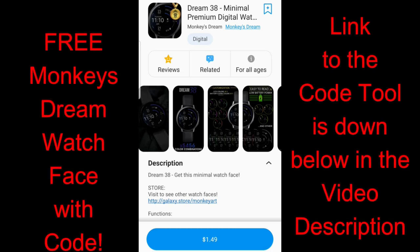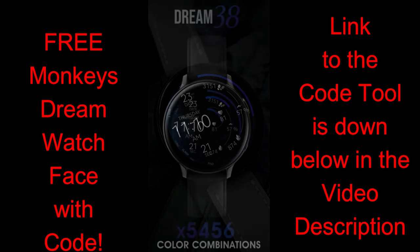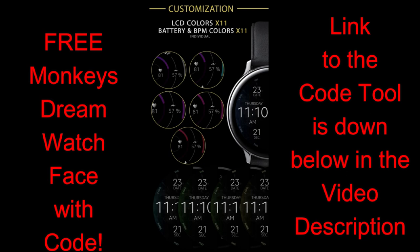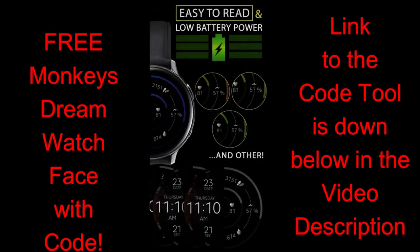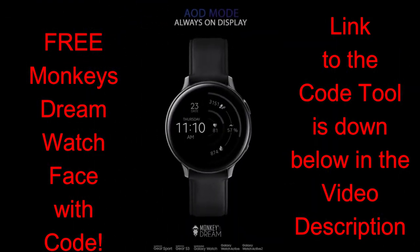Hey JibberJab family, welcome back to another review. Today I wanted to share a new design from Monkey's Dream, and this one comes with an impressive amount of customizations — over 5,000 variations. It also comes wrapped in a sporty and modern style, and perhaps the best part is that all of you will be able to pick up this highly functional digital watch face for free by picking up a coupon code from the link below. A big thanks goes out to the developer for sharing these with all of us and for creating another really nice design in an already rapidly growing collection.